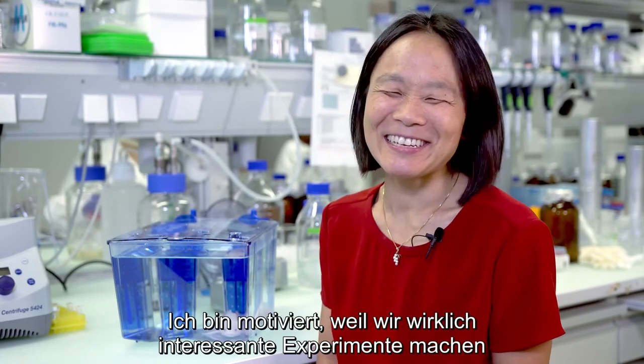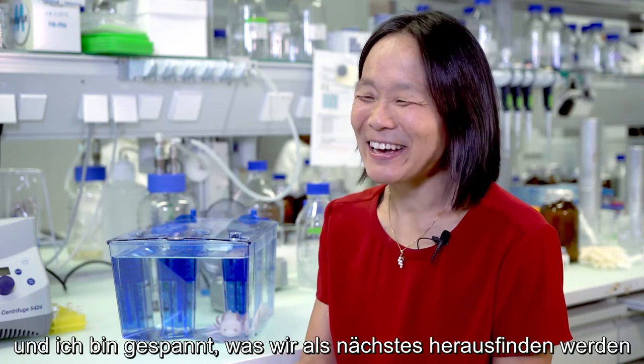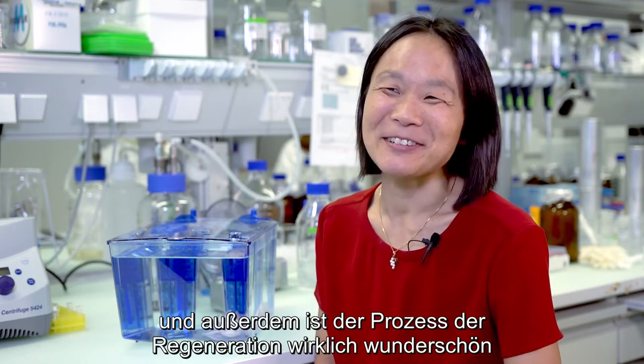I'm motivated because we do really interesting experiments and I'm motivated to find out what the next results that we have are. Also, the process of regeneration is very beautiful.